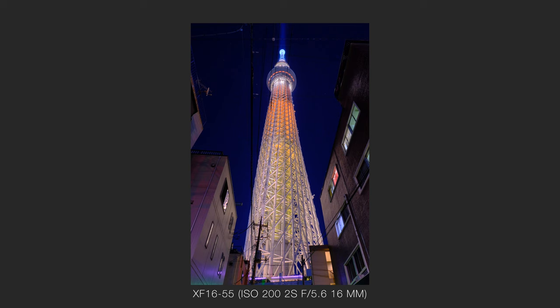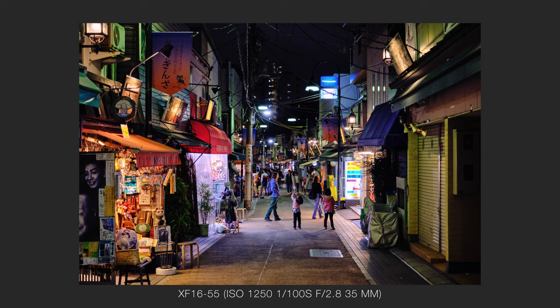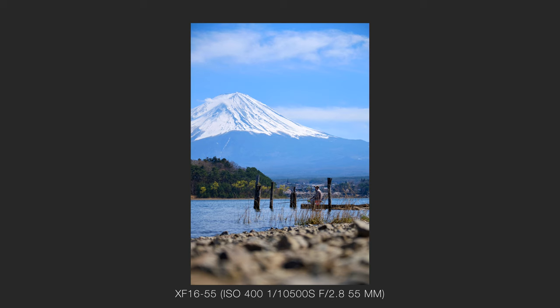With that being said, in no particular order, let's start right away with the positives. The convenient zoom range makes it perfect for traveling instead of carrying multiple prime lenses. The constant f2.8 aperture definitely helps in low light situations and makes the background look nice and blurry, if you zoom into the 55mm end. Next is sharpness — unless you're pixel peeping or looking into the far corners, this lens is very sharp in general.